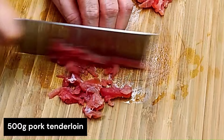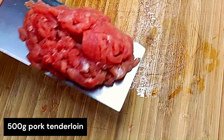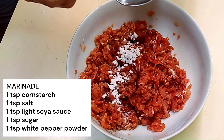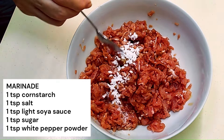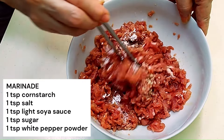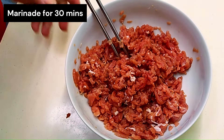After cutting, you'll also want to marinate it. The marinade consists of 1 teaspoon of cornstarch, 1 teaspoon of salt, 1 teaspoon of light soya sauce, 1 teaspoon of sugar, and 1 teaspoon of white pepper powder. Give it a good stir and mix everything well. The plan is to marinate it for 30 minutes.